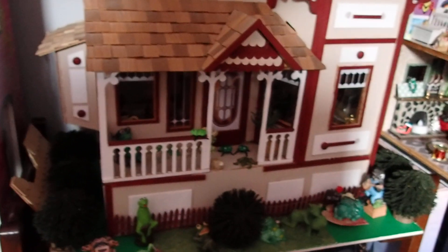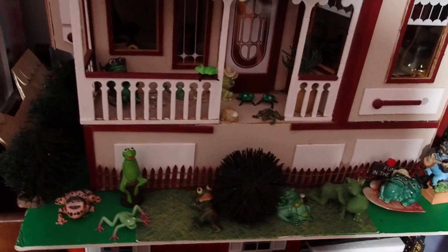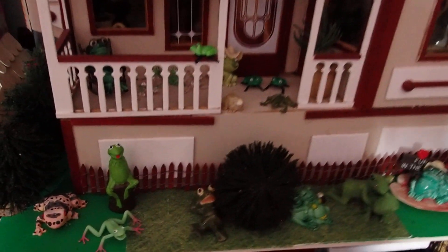I think that this will be it. I hope that you've enjoyed this house. Thank you so much for watching.